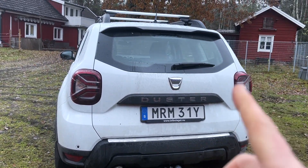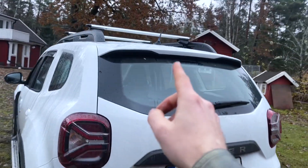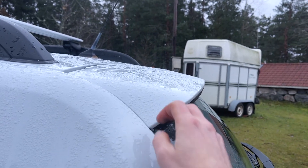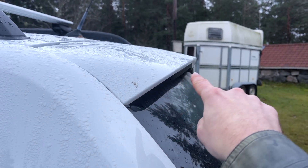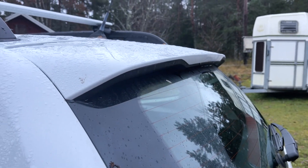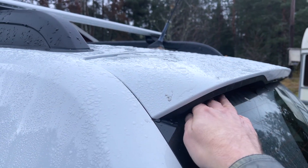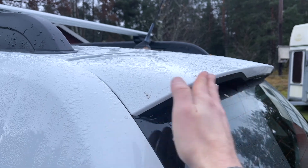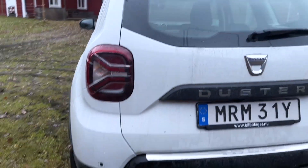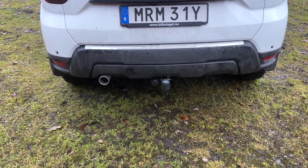Another thing on the rear of this Duster which you might not even pick up on is that it has a rear spoiler. All Dusters have a minor spoiler, but this is actually a larger spoiler than standard. If you just Google Dacia Duster spoiler, you'll realize this is not standard — it goes out quite a bit longer than on a factory model. Aside from that, just looking at the back, there's not really too much else going on.